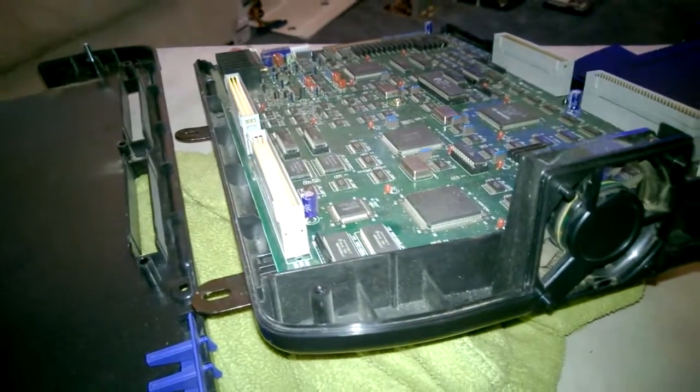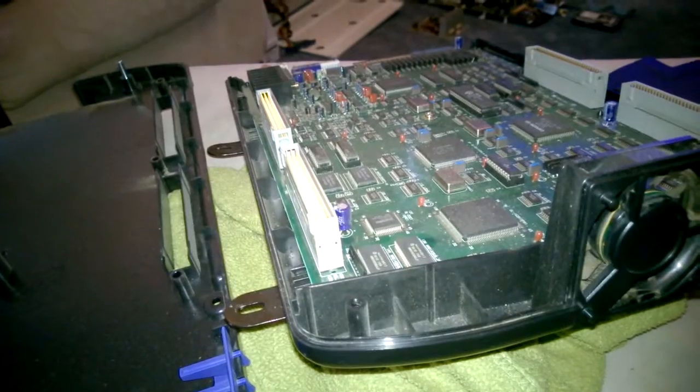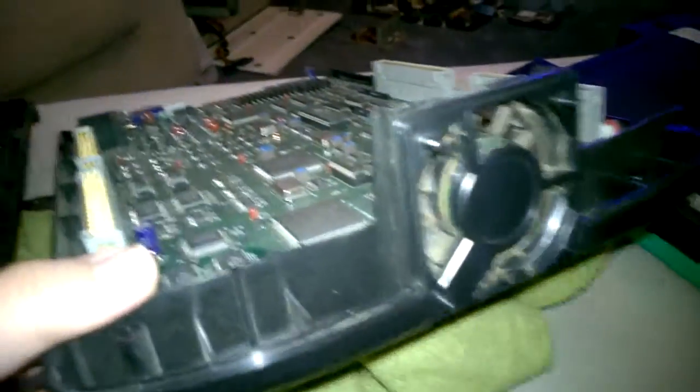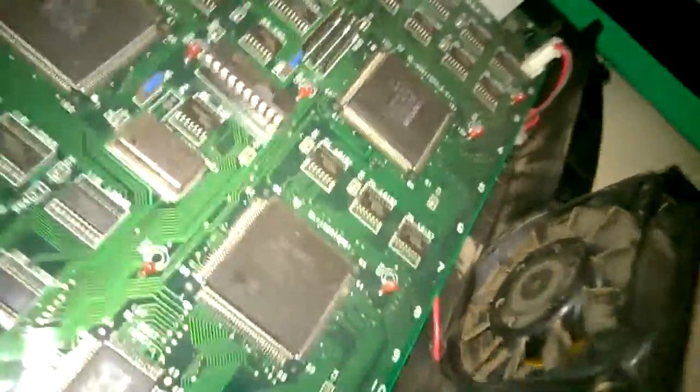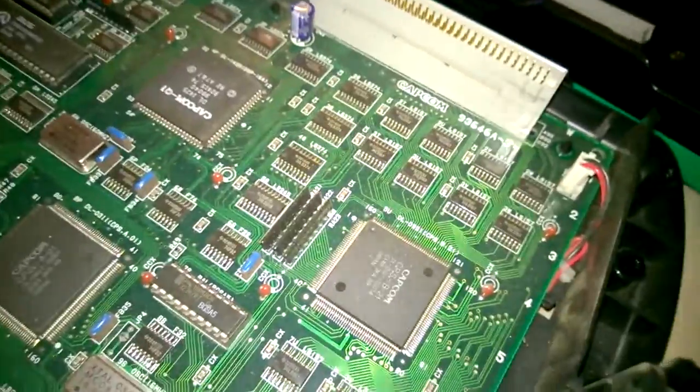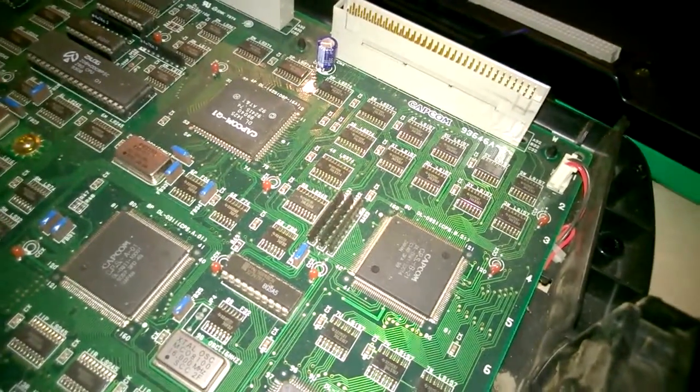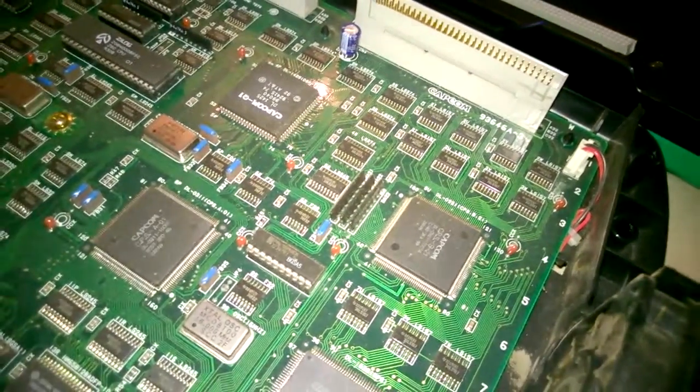Alright, so after drilling out that stupid C-bolt they put in these, I've got her open. That's the fan that we're wanting to get rid of. That looks pretty grody. And there's the 2-pin connector that they used. So what I think I'm going to do is just splice into that so that the connector stays on the board.